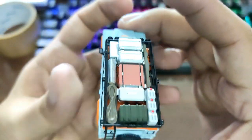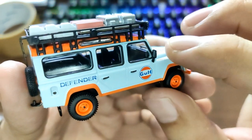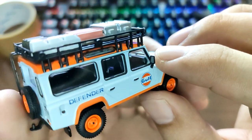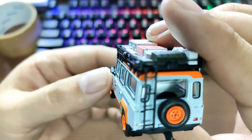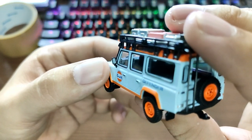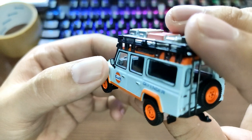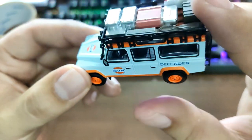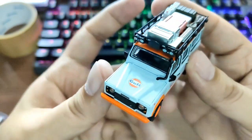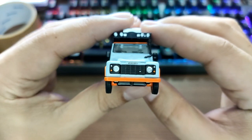The side mirror is soft rubber — they say it is to prevent the side mirrors from breaking, but just be careful with it. There's a reflective sticker right there. Older Mini GT cars didn't have this, so I'm pretty happy that the newer cars have reflective stickers in the side mirrors already — it adds a little bit more detail to the car.